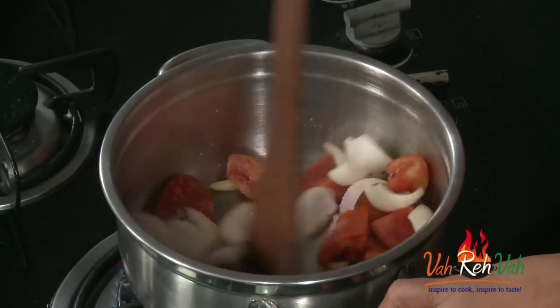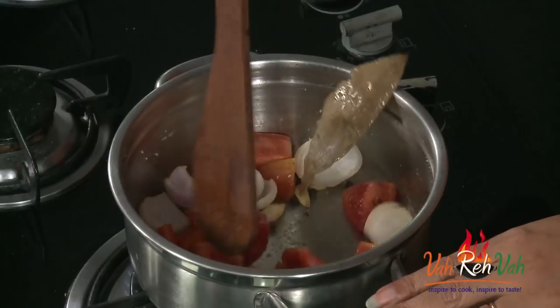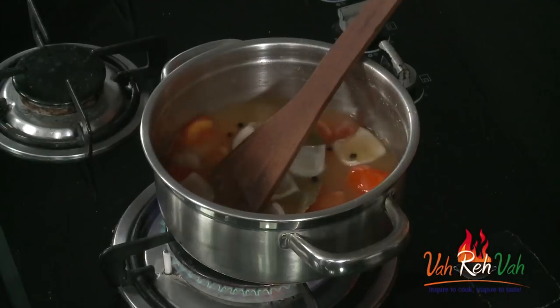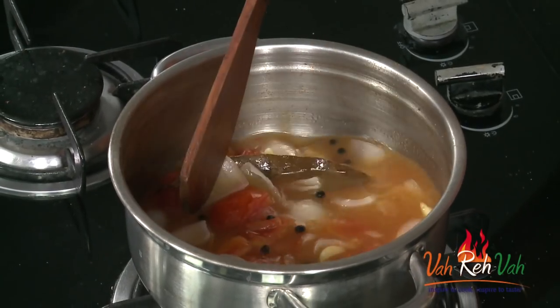Later on we will check the seasoning and add more salt if needed. Just mix it and cook for 2 minutes, then we are going to add water. After 2 minutes of sautéing, add 2-3 cups of water and simmer for at least 5 minutes, then switch off the flame and grind it. After 5 minutes of simmering, switch off the flame and let it cool slightly, then we are going to make it into a fine paste.